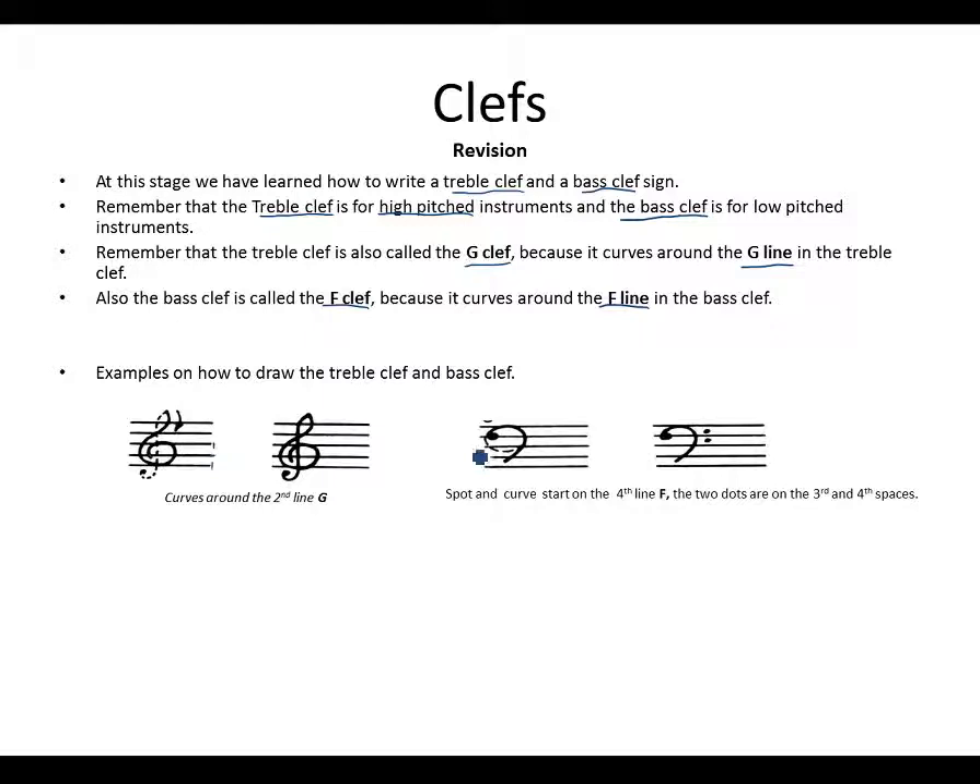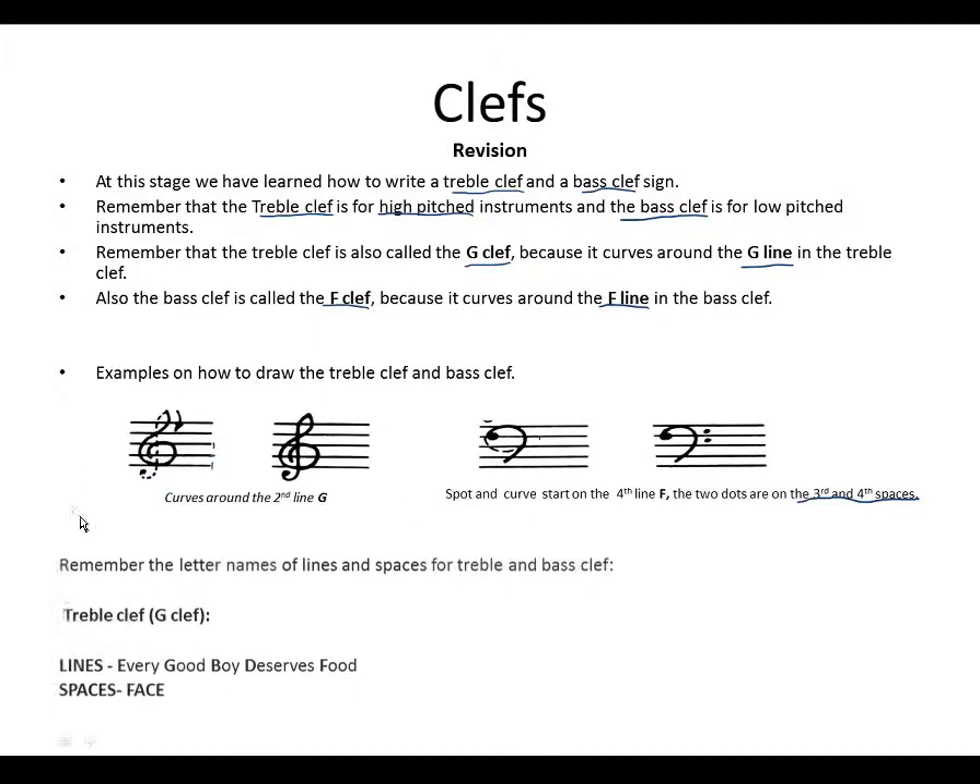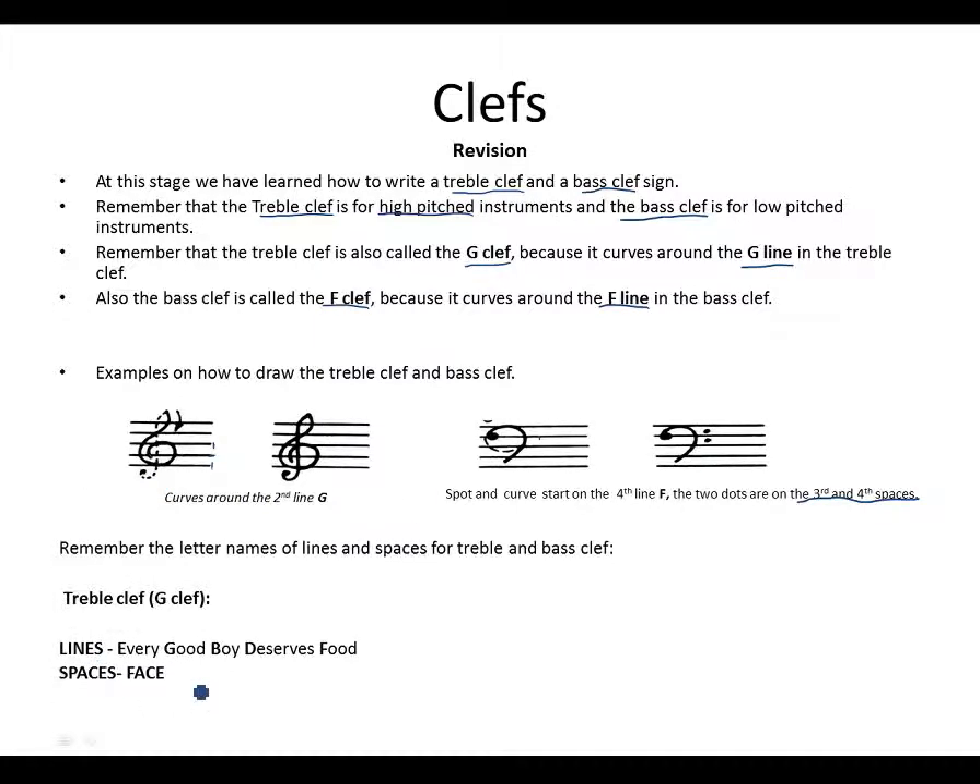For the bass clef, the dot and curve start on the fourth line. There is the dot — it must not go over this line — and you curve it down until your second line of the bass clef, then place the two dots on the third and fourth spaces. Don't forget this.